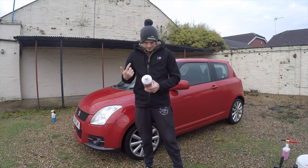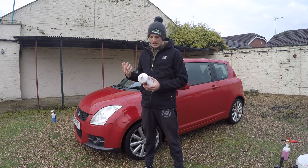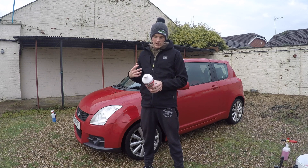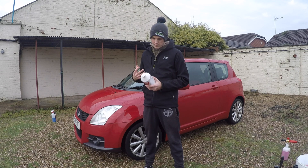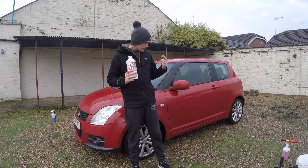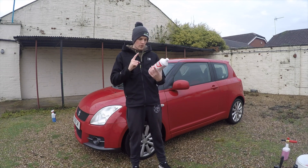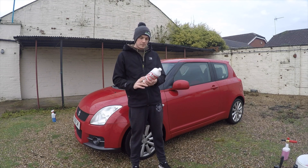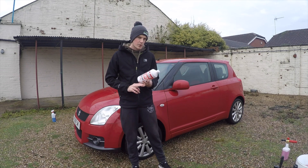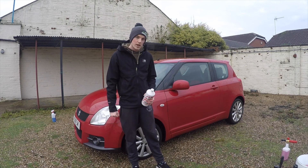Cover the vehicle from top to bottom, leave to sit for approximately five minutes, allowing the product to attack and loosen any surface contaminants. After five minutes, jet wash the product from the vehicle working from top to bottom. That's exactly what we're gonna do - get the pressure washer out, apply this to the car, wait about five minutes and then rinse it off. We're looking for a thick foam, around a five-minute dwell time, and then a cleaner car.